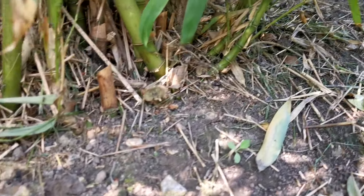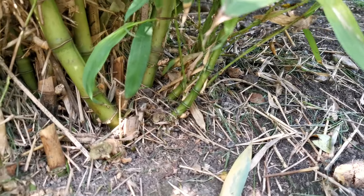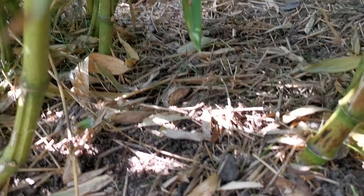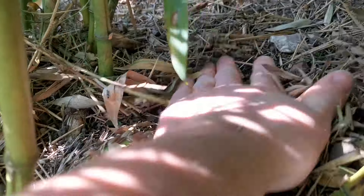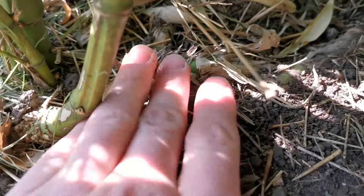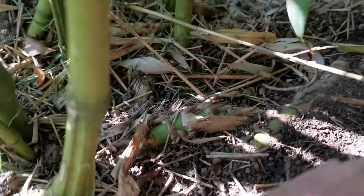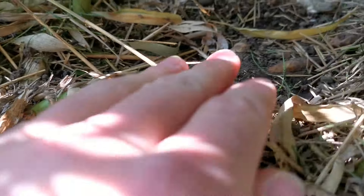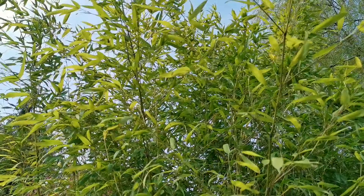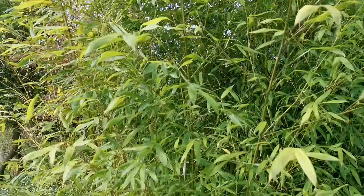All these areas here have completely stopped where the root barrier lies. Even got little shoots — if we can focus in there, that black little dot there coming out. The root barrier comes along this line and goes right to the front there. That plant's not going to come forward anymore onto the grass area.